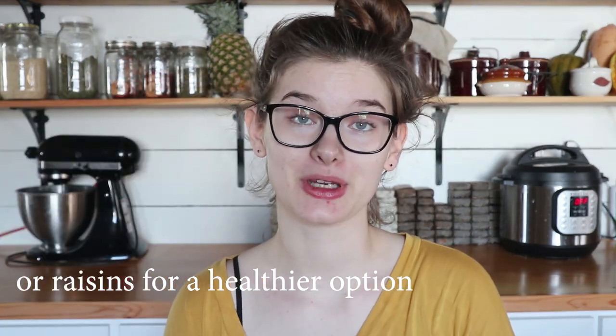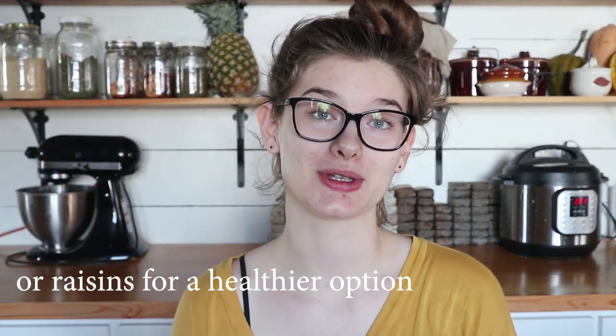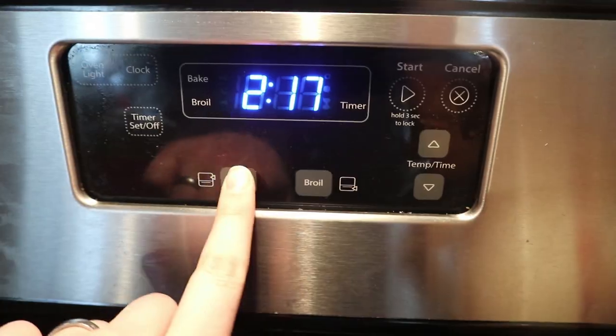Whatever of these things I order online I will link in the description box below, because sometimes you might not know where to get something like brewer's yeast powder, so I'll link everything I can find. And chocolate chips. Normally when you're making cookies you would preheat your oven before you start mixing everything up, and if you're going to make them right away just go ahead and preheat your oven to 350.